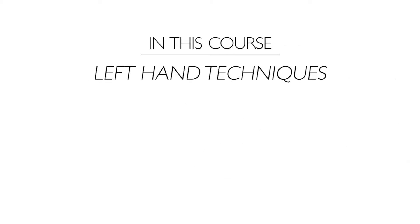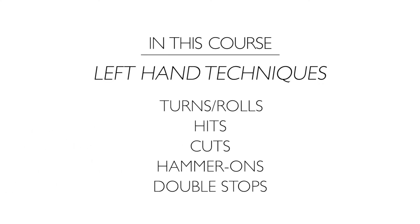We're also going to talk about left-hand concepts such as ornamentation including turns or rolls, hits, cuts, hammer-ons, and double stops, and where and when to use all of these.